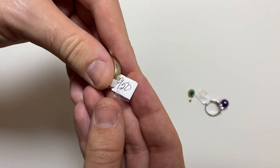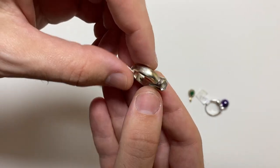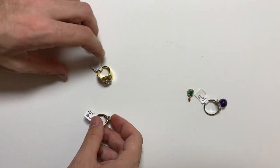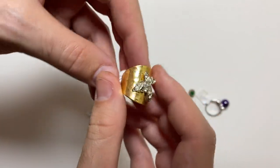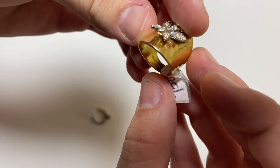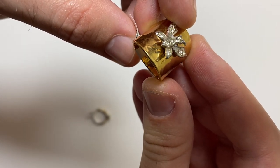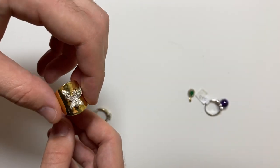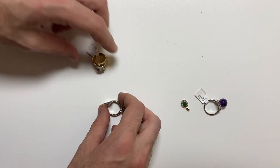Now these next two are 925 silver. But that's not silver — that says 14k. And similarly, this one says 18k. It's like HGE. I don't know if this is gold, I've never seen HGE. I know this is gold, I won't worry about testing it. Let's test these two quick.